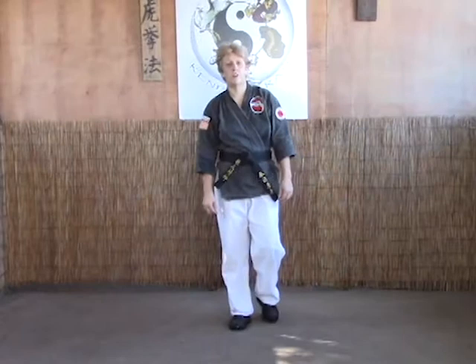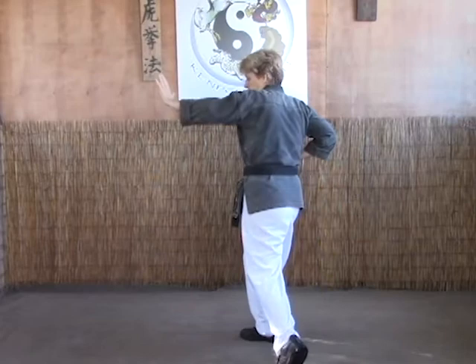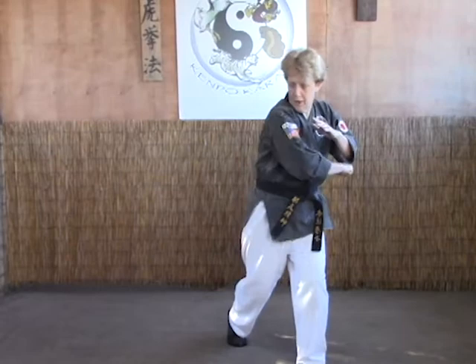The next technique we're going to look at is crushing elbows. This is for a right punch. As the right punch comes in, we're going to do our cross body parry into soft bow with our right hand in chamber. This way we'll be set up for an elbow strike to the ribcage, and then we're going to do a hammer fist back to soft bow through the kidney.